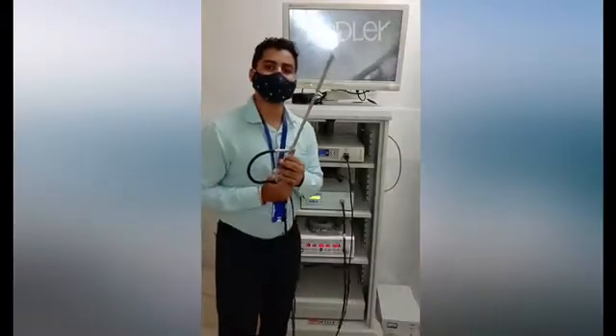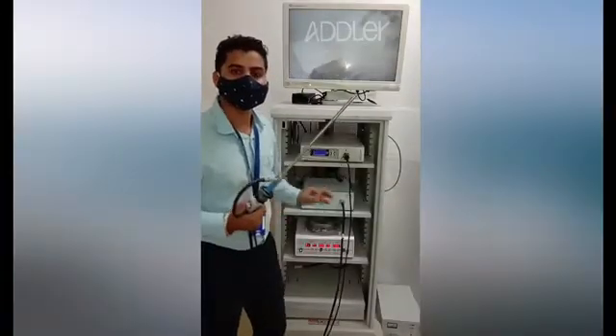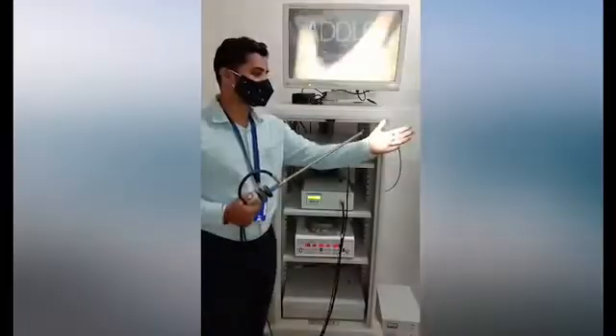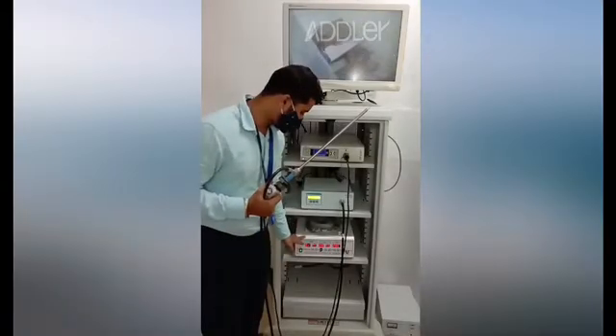I'm using a Stryker 10mm 30-degree scope. This is the LLS 180 light source by Adler, a high intensity light source with more durability compared to other popular light sources. The light is warm and also not very reflective.